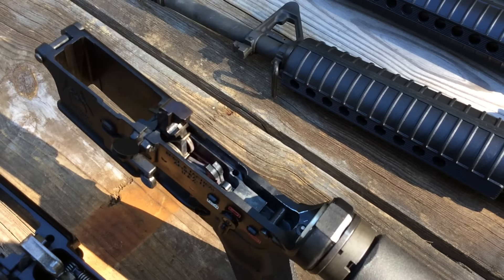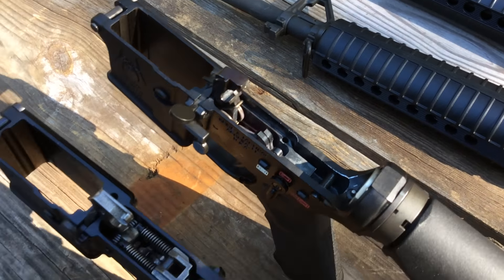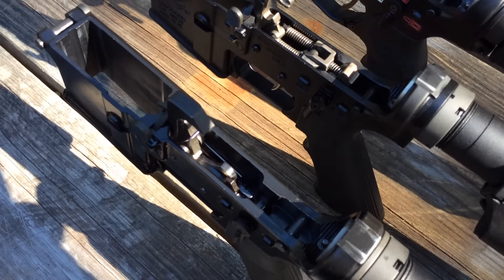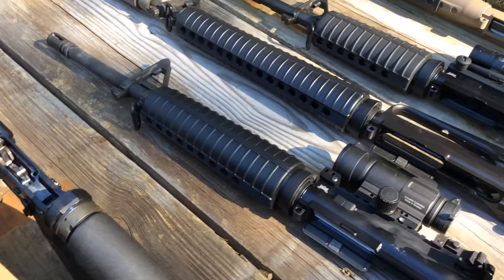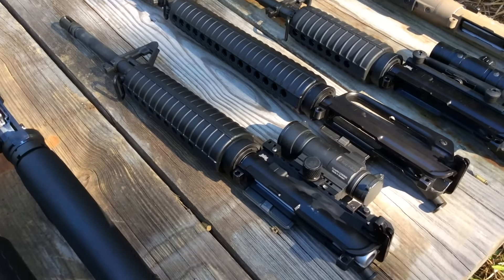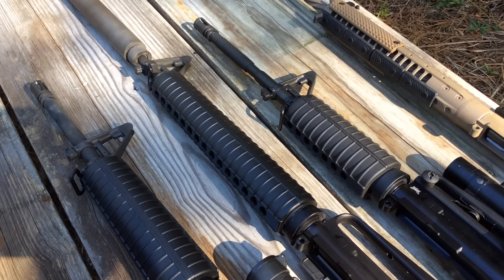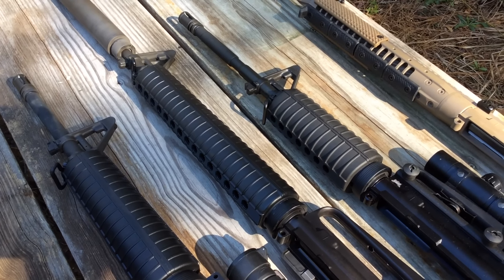We pointed out some of the differences in the shop. This is certainly a more complex design than the newer third generation, with a standard military hammer, one disconnector, and an IDS to change the position of the disconnector. Then today, as far as the uppers we want to look at: we have a mid-length gas system on a 16-inch barrel, a rifle-length DI 20-inch barrel, and this system was the one that ran the absolute best with the generation 2 BFS and did very well with the Echo.